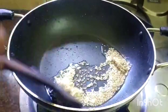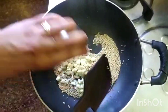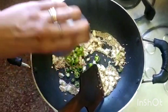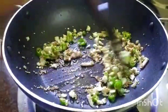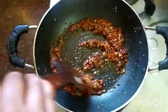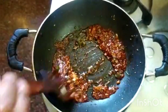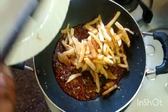We will add 2 tablespoons, then 6 tablespoons, and 1 teaspoon of the mixture. Continue mixing until everything is well combined.